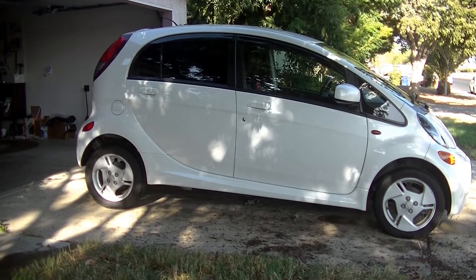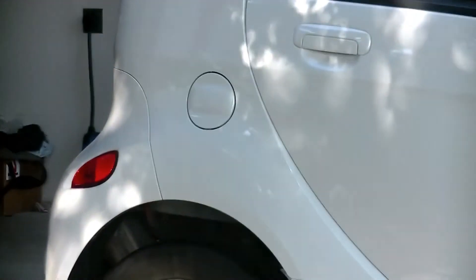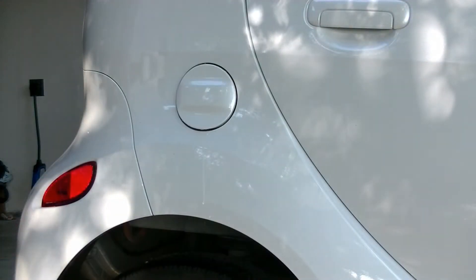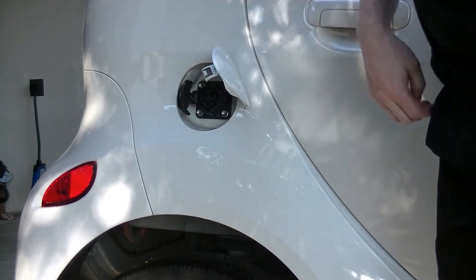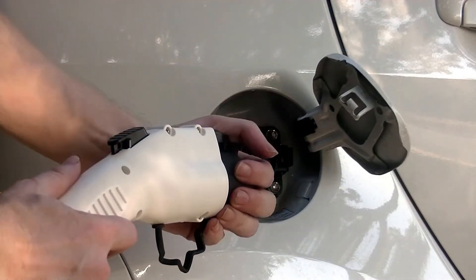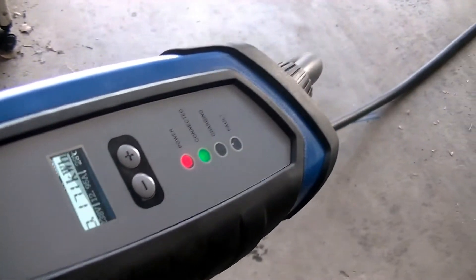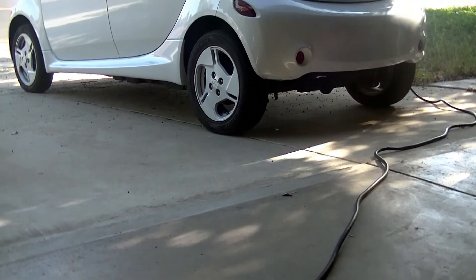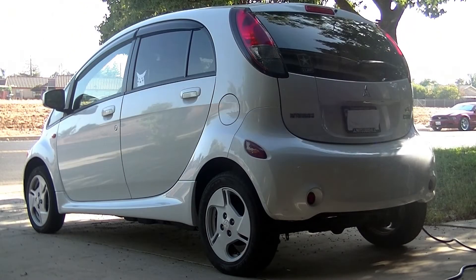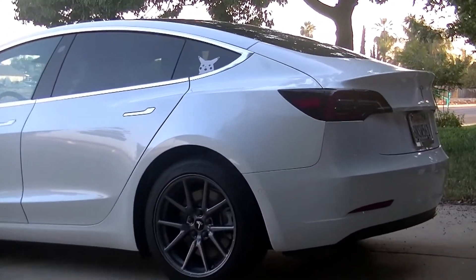Next, let's plug this into my Mitsubishi iMiEV to charge the car. This unit comes with a 21-foot long cable, which makes it very convenient if you want to charge outside. The unit charges at a consistent Level 2 rate.